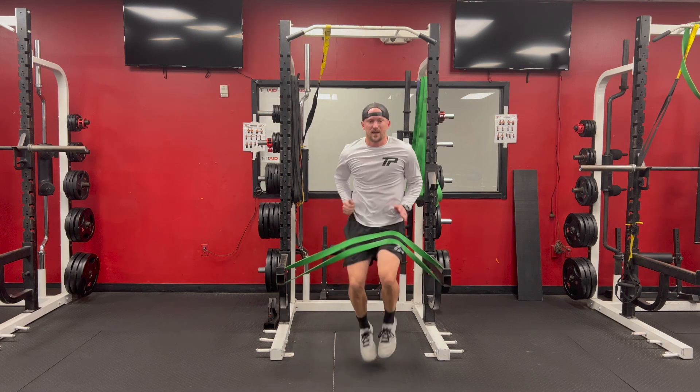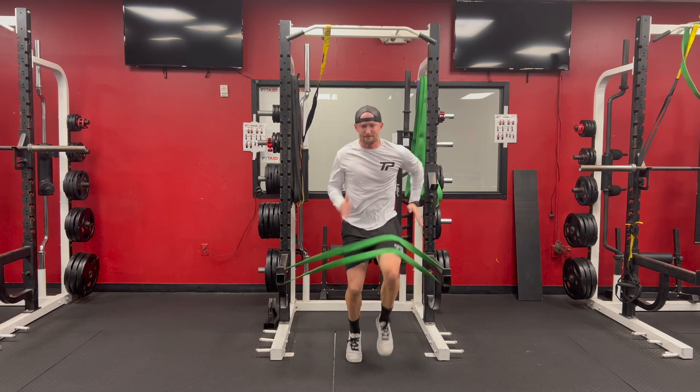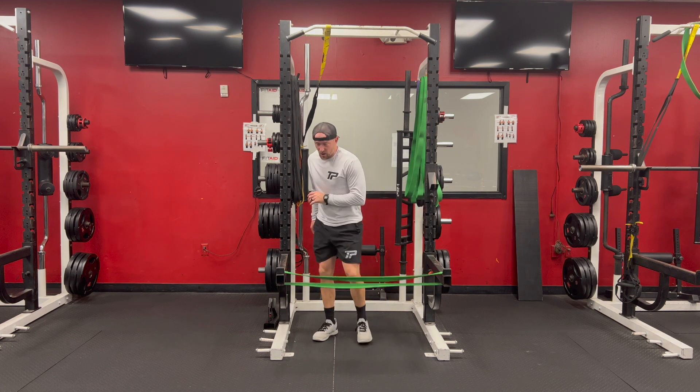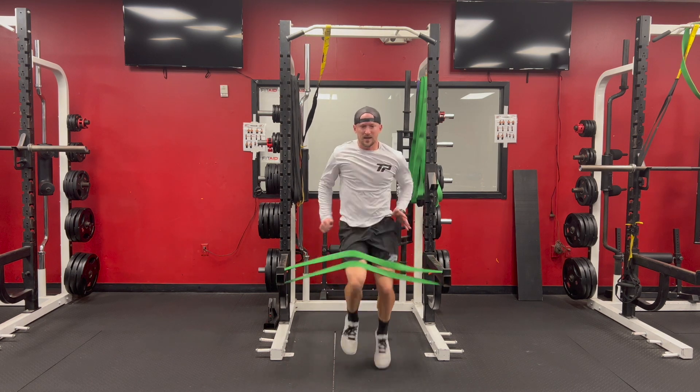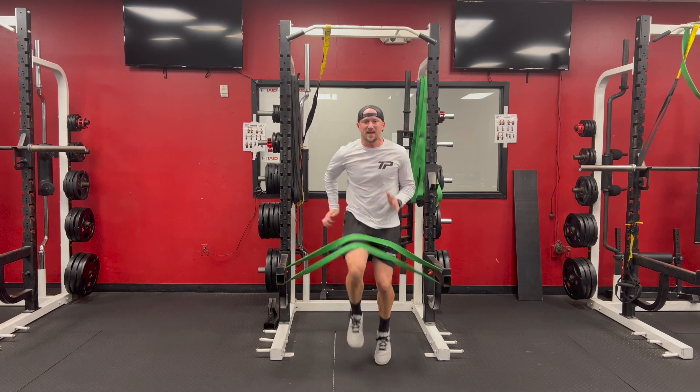Here's a stationary high knee run with band resistance on the knee. We're going to get up onto the rack, where the elbow racks hold onto the heavy resistance green band. We're going to drive our knees up as fast as we can, with the resistance on the hip flexion.